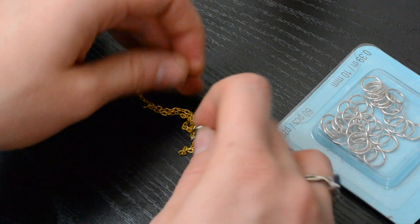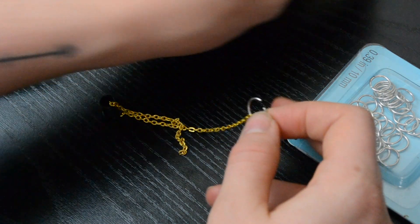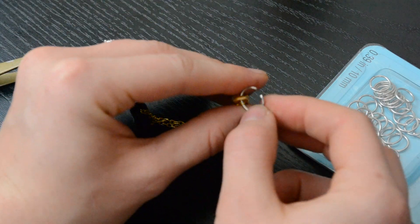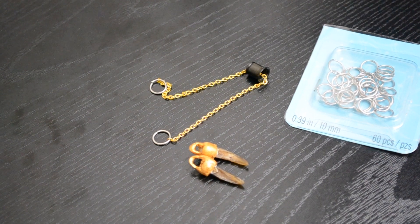Then I attached the hoops — all you have to do is pull them open and close. It would have been so much easier if I had tiny pliers, but I didn't. Here's what that looked like, and then once the paint was all set and dried and I had enough layers on it, I moved to the next step.